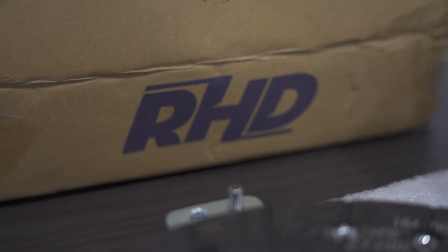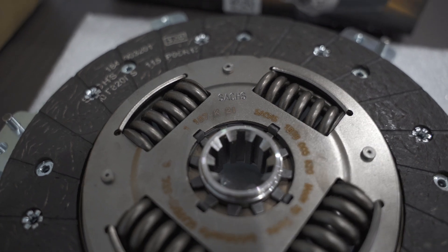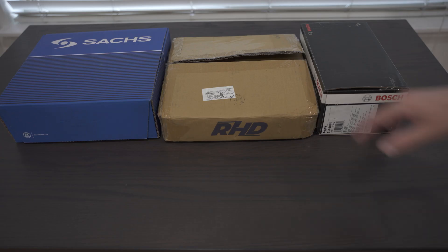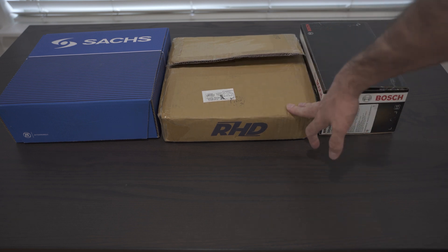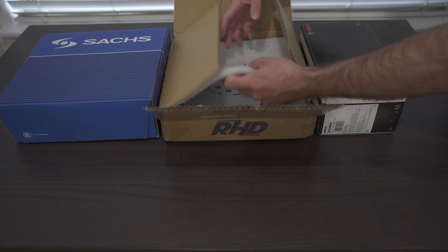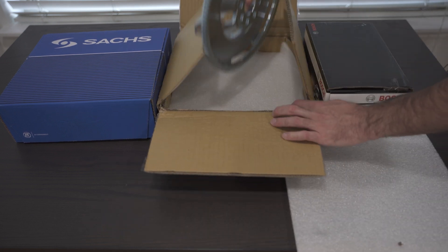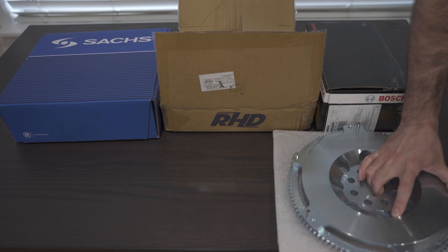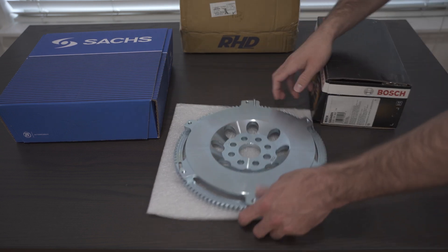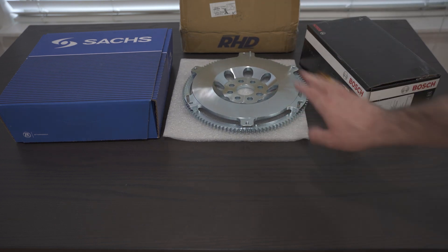The very first thing I want to mention — the key to having a streetable clutch that handles more power — is going to a 240mm flywheel. Let's start by unboxing this and pulling it out on the table so you can see. This is from RHD Engineering in Australia, and this is the key. This fits M50s and M20s.